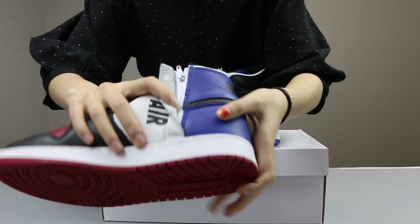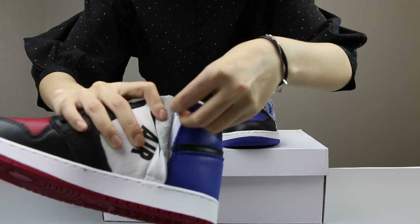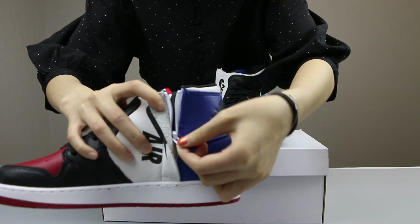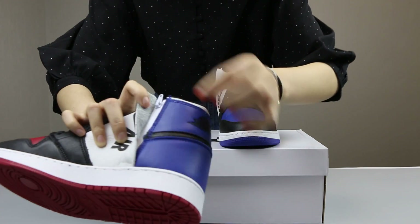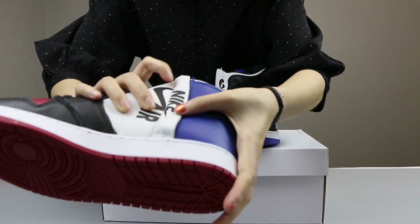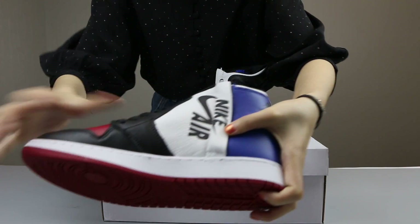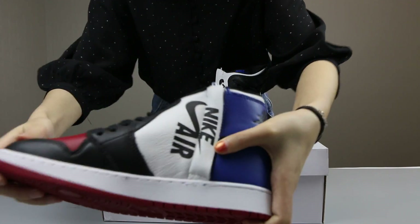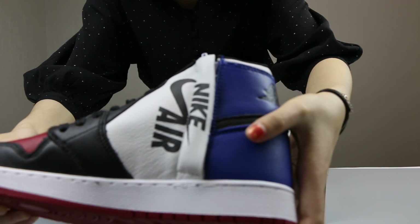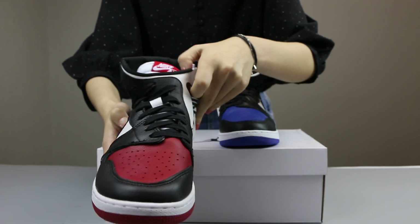And you can see a zip was in this part. A special design for these shoes. And this is for the Nike Air and Swoosh logo writing.